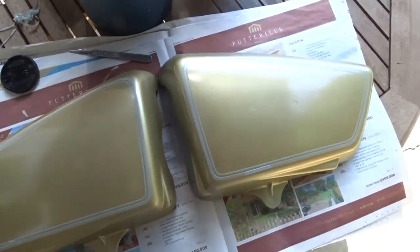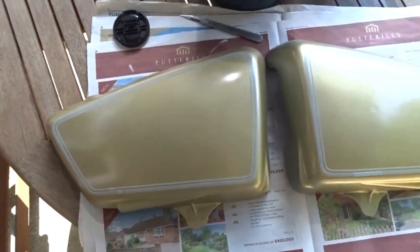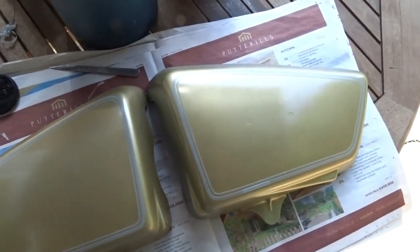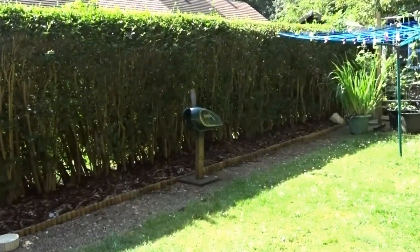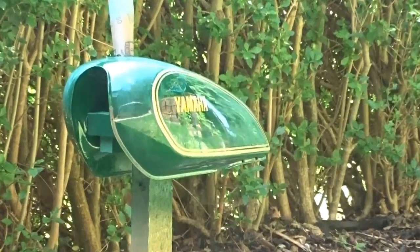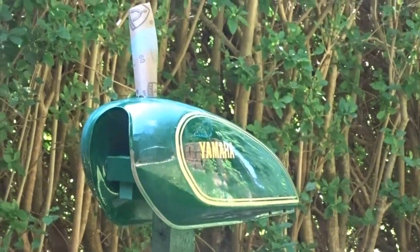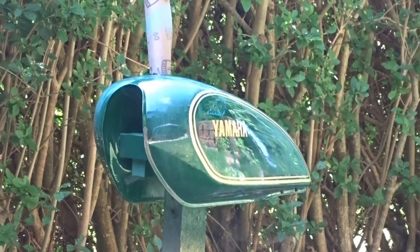I'll paint these green to start with, get that out of the way and over and done with. Then I'll carry on with the lacquering of the tank. Let's put the tank in the shade because it's getting a bit warm out in the sun — it's cooling off over there a little bit. Might have to wait a little bit later to spray it if it's going to be too hot.